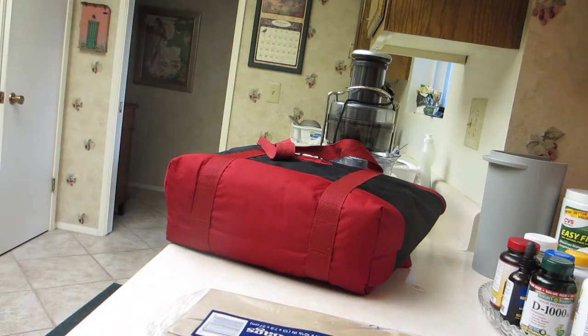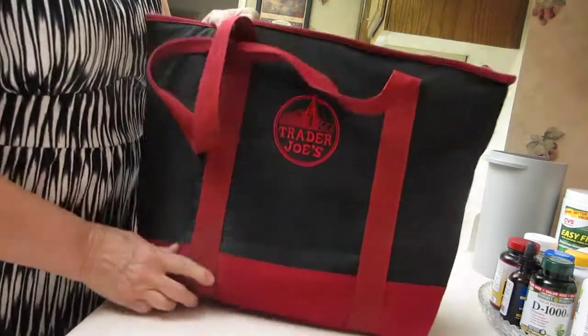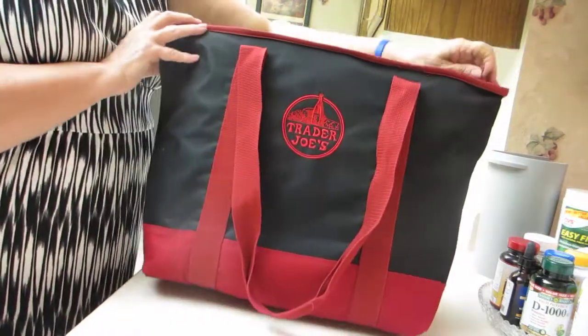This is the Trader Joe's bag that I had purchased about two, three years ago. It's an insulated bag. It was $5.99.